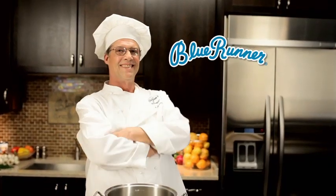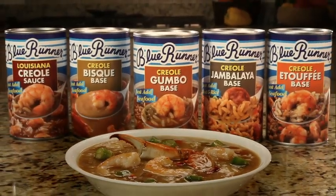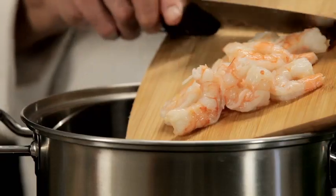Renowned Louisiana chef Frank Brightson for Blue Runner Creole Gumbo Base. When I'm at home, it's a lot of work to make gumbo for just two. Fortunately, with Blue Runner Creole Gumbo Base, they do all the chopping and slow cooking for me. All I do is add my favorite Louisiana seafood or meat.